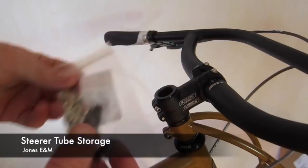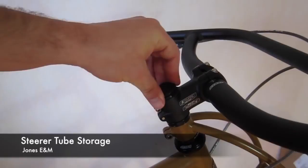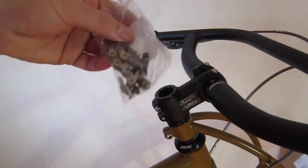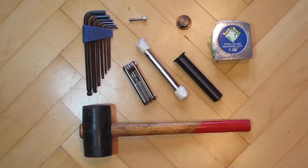It's waterproof, out of the way, and hidden, so it doesn't change the overall look and feel of your bike. Pretty much anything small that you want to keep dry or out of your pocket is perfect for the STS. Here's how to install it.